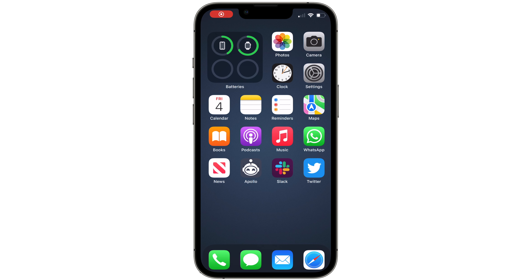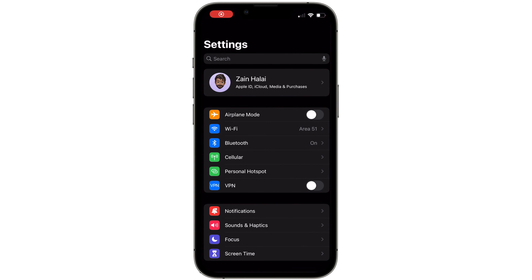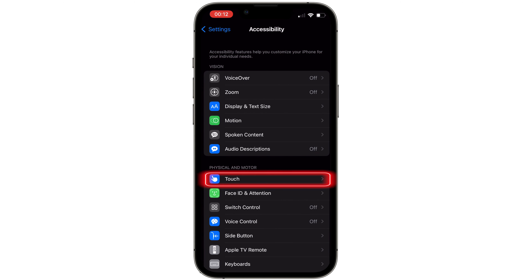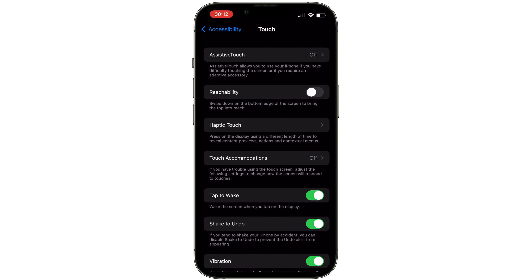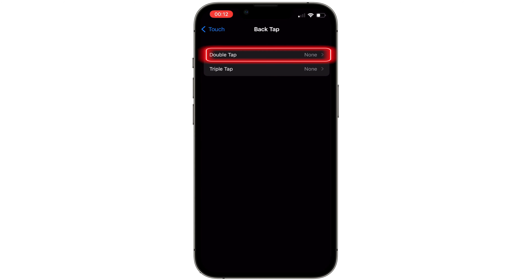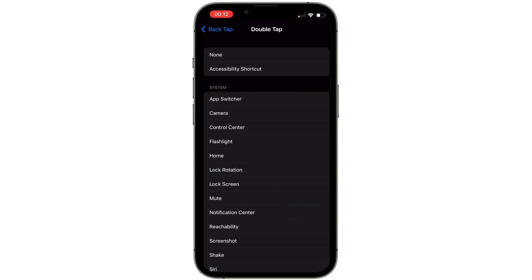To set it up, go to Settings, scroll down and select Accessibility, then select Touch, scroll down and select Back Tap.